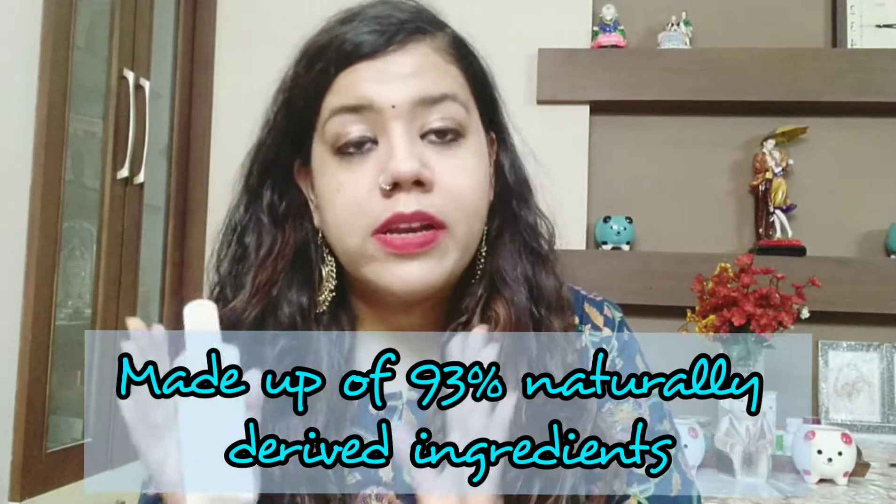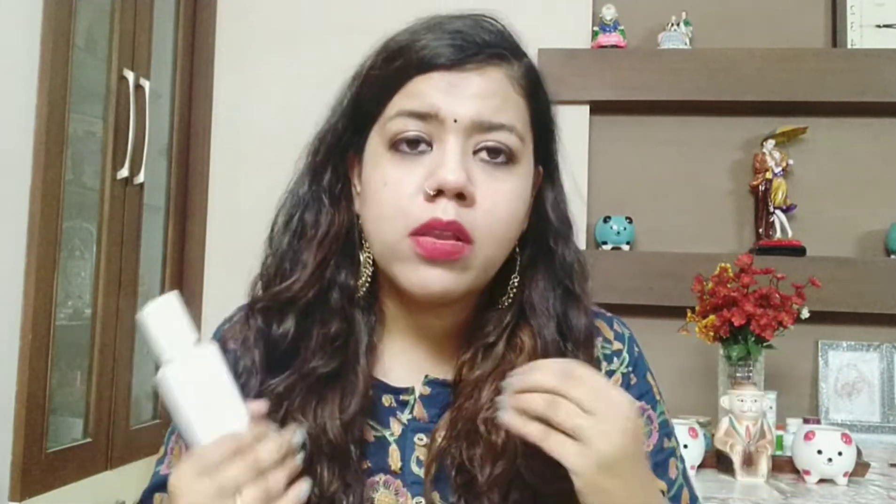This product is made from 93% naturally derived ingredients, and there are many ingredients that help your skin get healed. If your skin barrier is damaged, or you have dullness, dryness, irritation, bumps, or redness, you don't have any problems with this product.